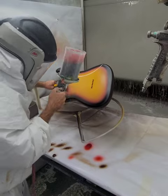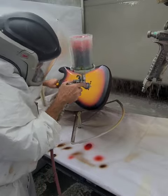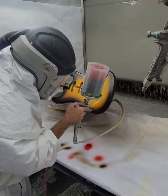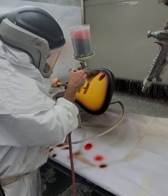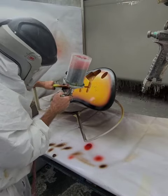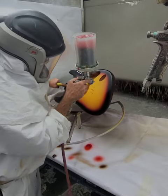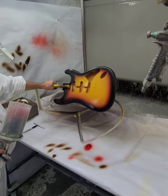I know a lot of people don't like three-tones and want two-tones, but I'll just do what I'm told — some people like what they like. So there is my version of a three-tone sunburst on a hardtail. Yeah, I like it.